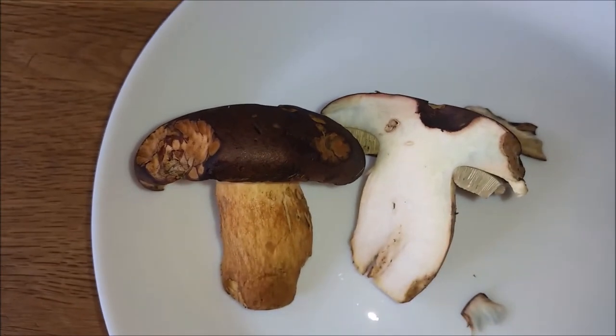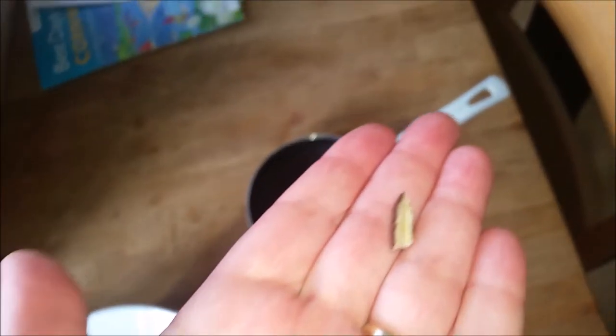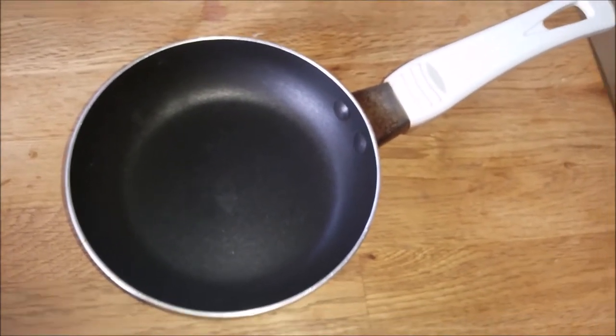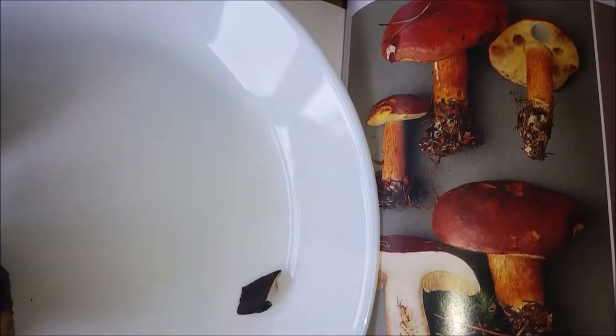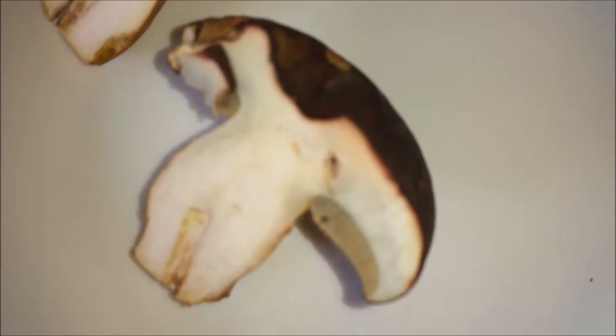Now for a taste test. This is a Bay Bolete. So that's not bitter — that's ruled out the other one it could possibly be, which would be bitter. It's a Bolete, and the only bad Bolete that will hurt you is a devil's Bolete, which is red. It's not that one, it's this one.